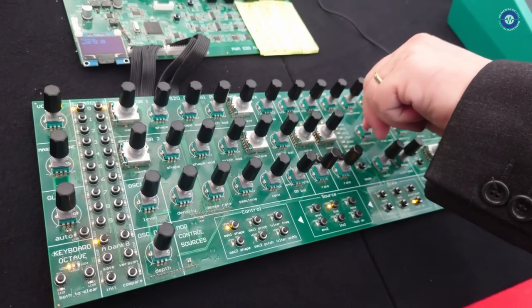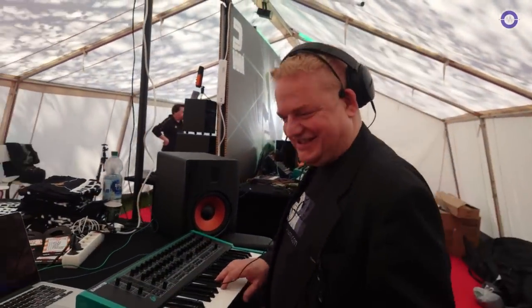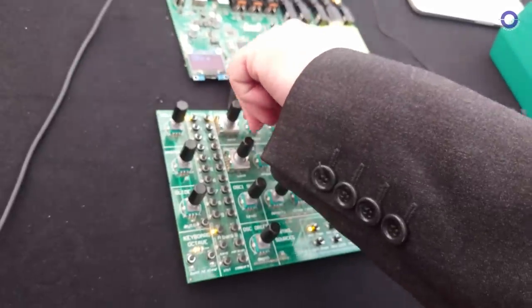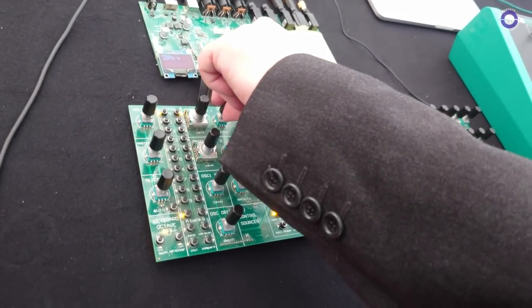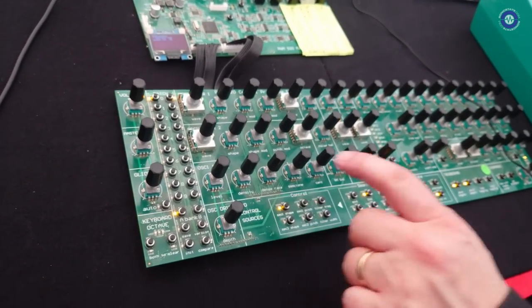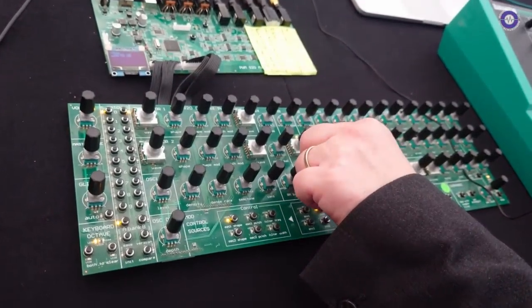And then we can add in resonance - oh yeah, lovely. It self-oscillates as well. Does it do PWM? It does. We have a shape on all the waveforms in fact. If we go for pulse, that's sweeping the pulse from side to side. And then we can use the mod there - I understand this is a bit like a Braille version. We can use the LFO to do it.